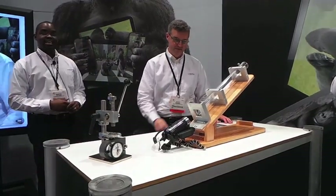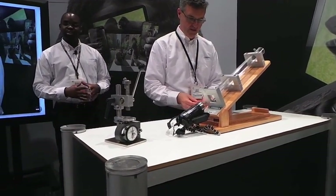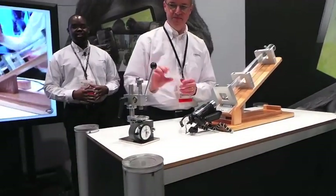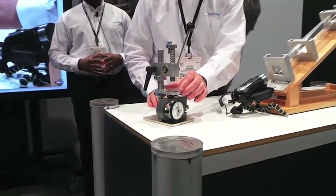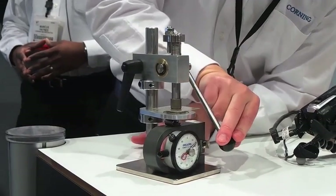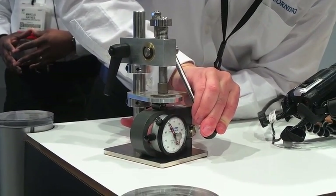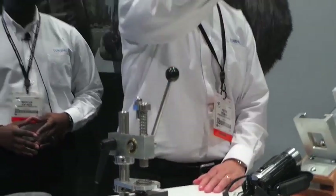Now we're going to take that same sample and put it into what we call our mini press, which is basically an industry-standard ring-on-ring test that we've modified to show the strength of the glass manually. Kevin's going to load it into the fixture and apply 100 pounds of loading force onto that glass. He's really pushing up to 100 pounds there, and still the glass is not broken.